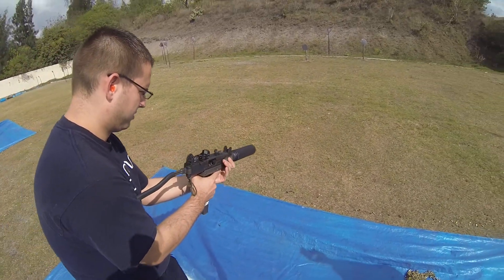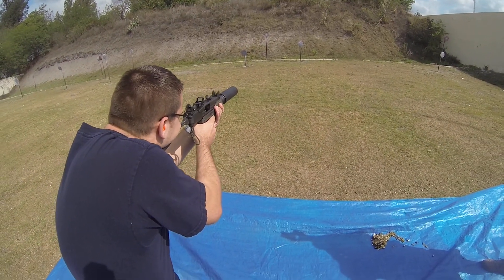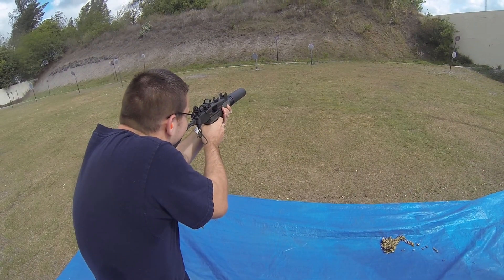Go ahead and get a nice cheek weld. Get your shooting posture. And crank one off. Grip safety.